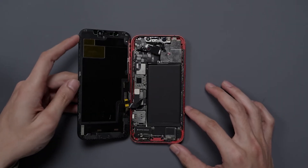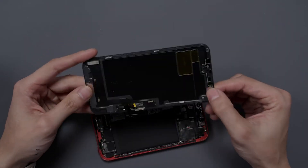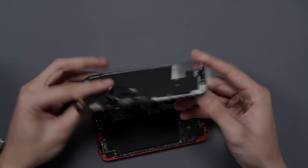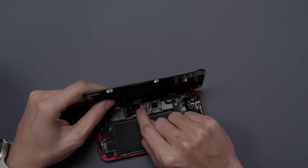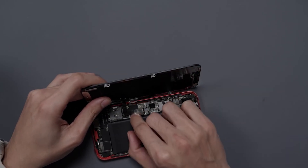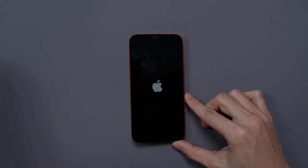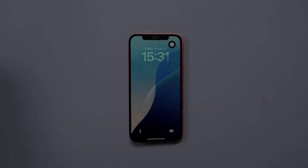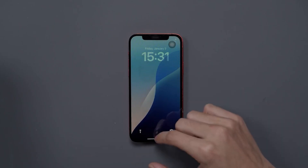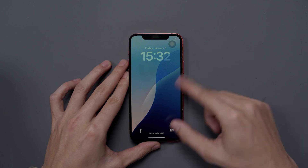Let's go ahead and disconnect this display and connect up the original to see what differences there are. After reinstalling the original screen and powering it on for testing, the touch functionality is completely unresponsive — we have no touch, unresponsive entirely.